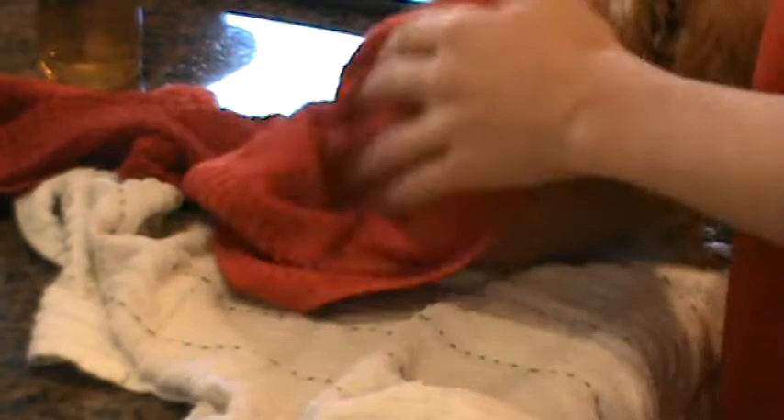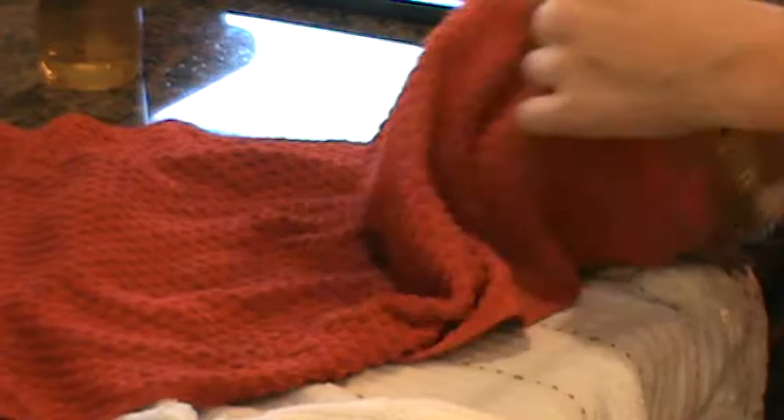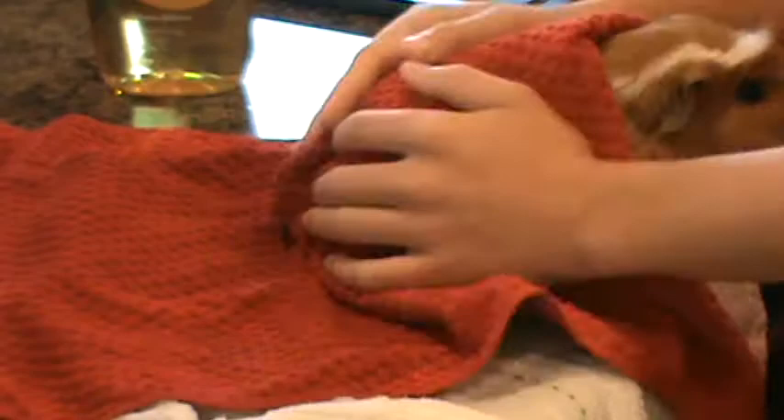All these towels you're using you can just wash in the washing machine as normal — throw them in with a normal load and they'll clean fine, the hair will go down the drain and it won't do anything to your washer. There's usually a spray that you spray on your rodent that supposedly makes them smell better, but these guinea pigs don't really smell at all — their bedding doesn't really smell, their feces really doesn't smell. The only thing that really smells is the shampoo. The Baby Johnson's scent usually lasts for about two to three weeks, and then the smell goes away and he just smells like nothing like he normally does.